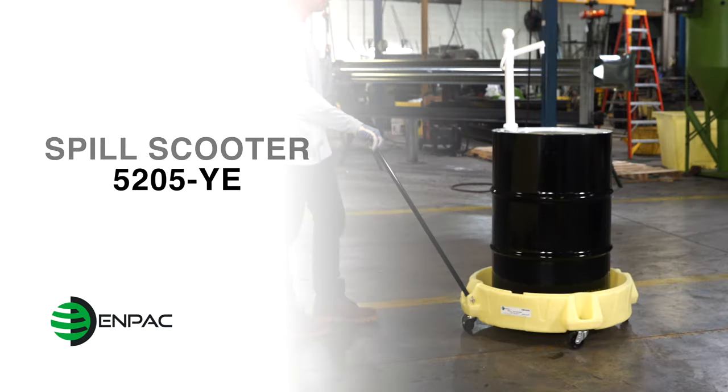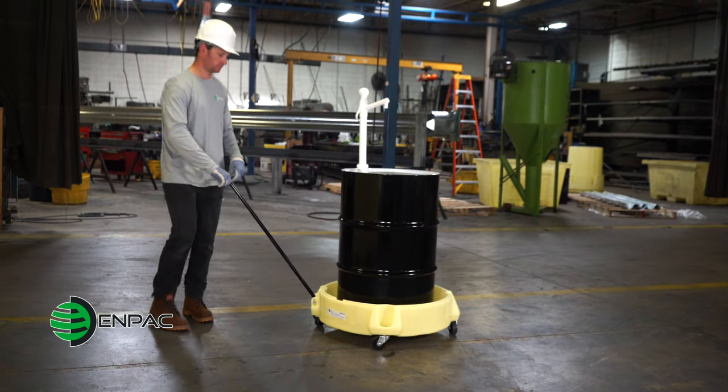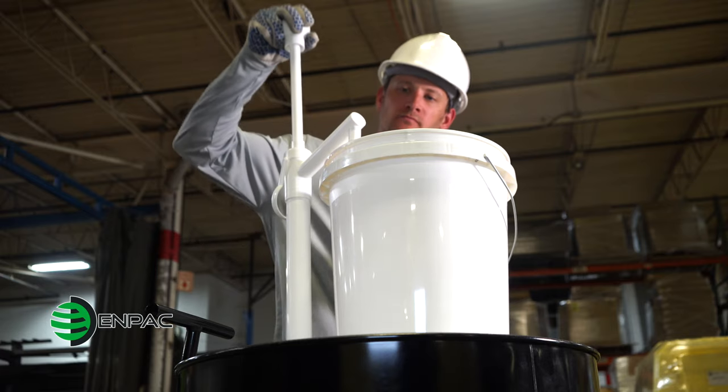The NPAC Spill Scooter is the original mobile dispensing scooter. Unlike traditional dollies or steel scooters, the Spill Scooter captures incidental spills that often occur during vertical dispensing applications.